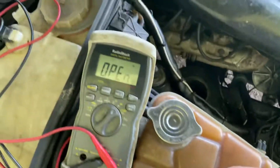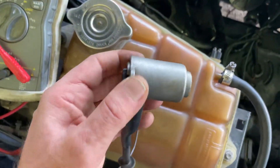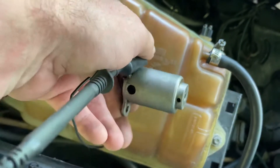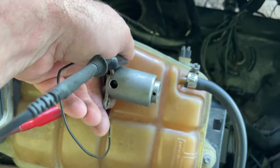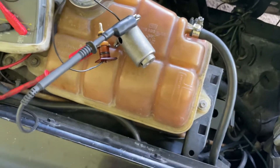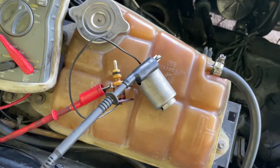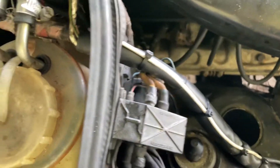When you turn it upside down it makes contact. What you have to do on those is they've got two holes and you have to clean them out — the lower one is the oil entry, and that's where the oil actually enters.